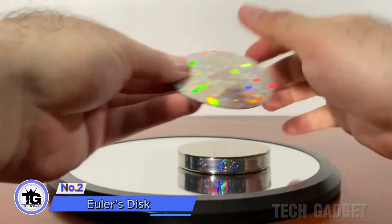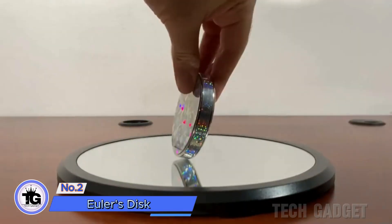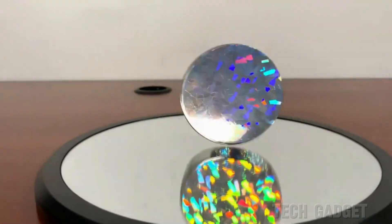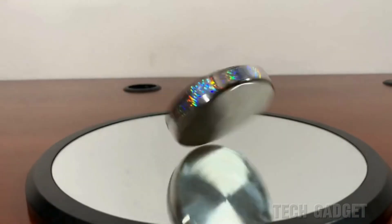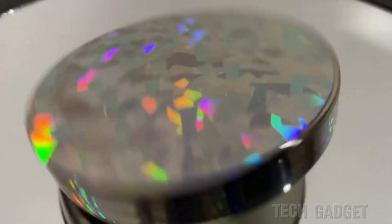The Euler's disc is a classic — a precise spinning machine that can spin for a long time, demonstrating conservation of angular momentum. The disc spins for more than two minutes and the sound changes as it spins. It includes magnetic reflectors for a cooler appearance while spinning.